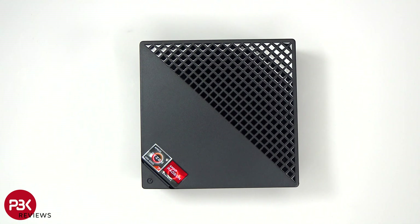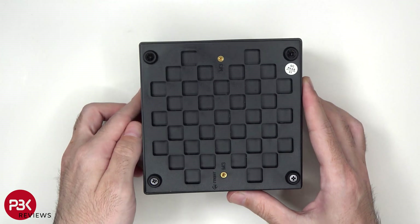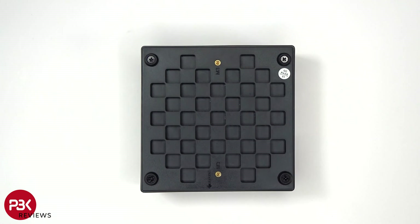With that being said, let's go ahead and take this apart and see the inside. To start, we'll flip it over so we can see the bottom. On the bottom, there are four Phillips screws which need to be removed, which also have rubber mounts around them that function as stands.